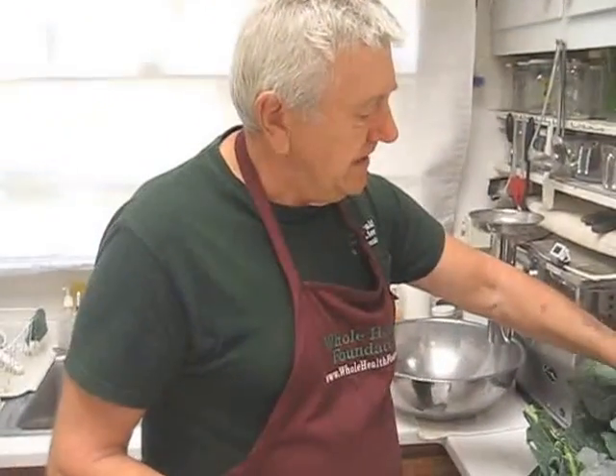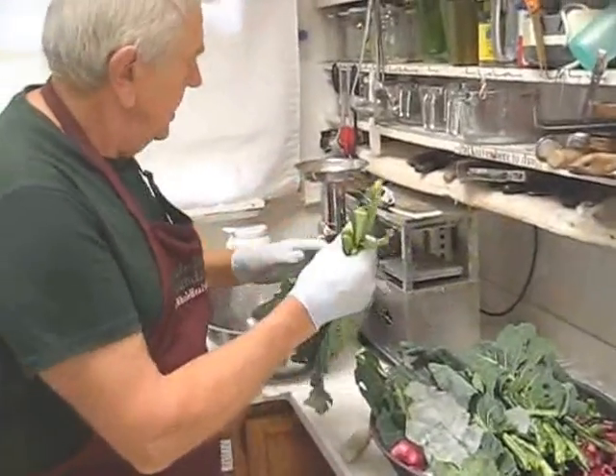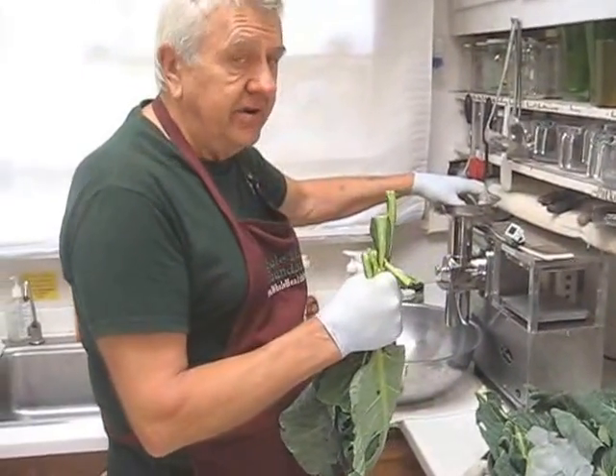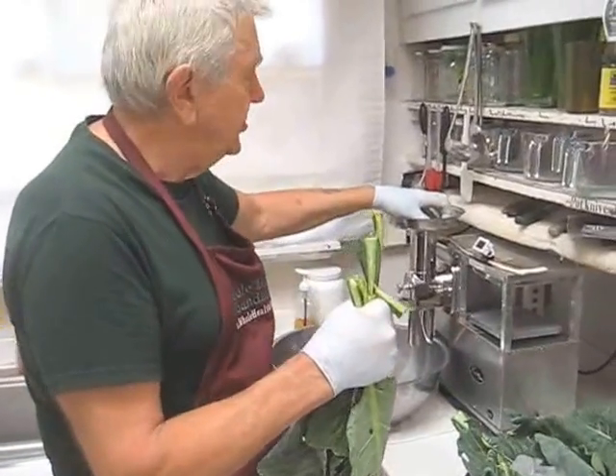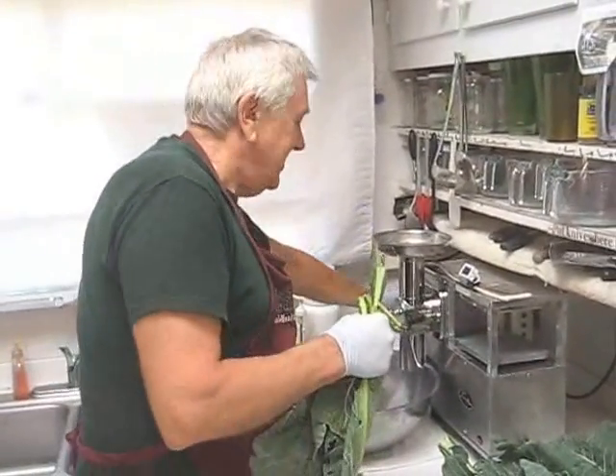So we're going to start with greens, and here I have colored greens from the garden. Let's just get that started. Now, it's very important to keep this covered every time you put produce in, because it will shoot up to your ceiling, and you can probably see it had an accident there already.